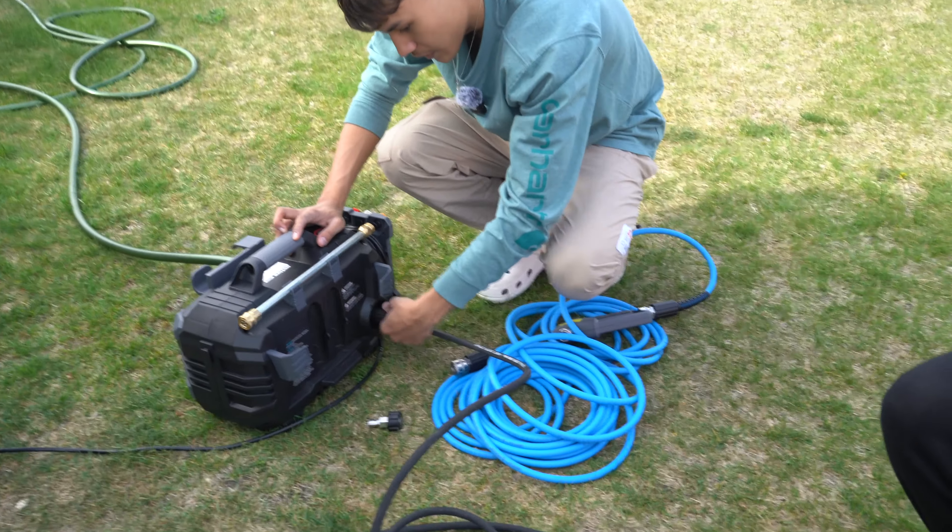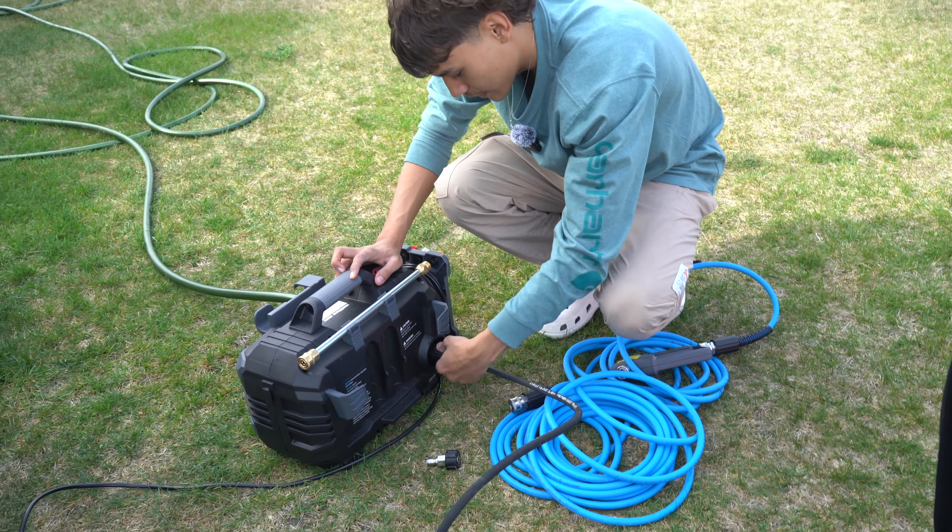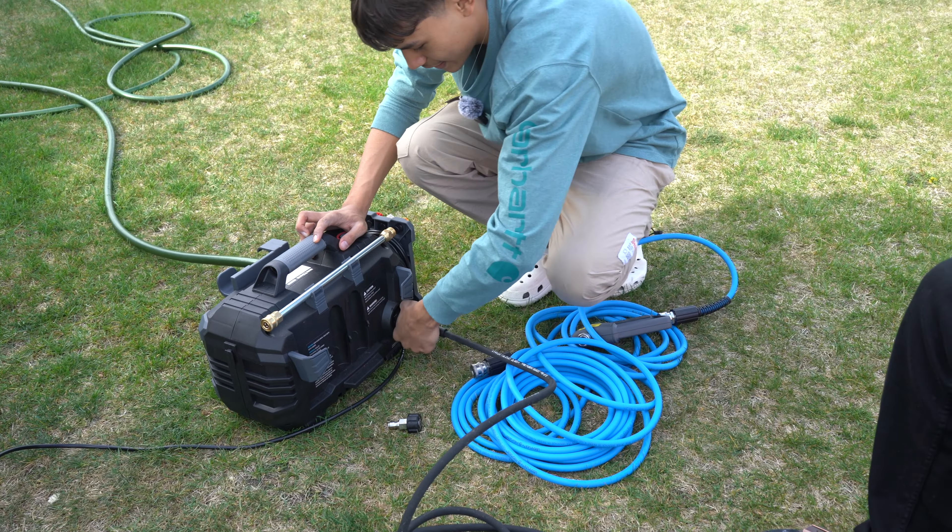We're testing out the hose to see if it works. It most likely is. If not, it's worth a bitch.